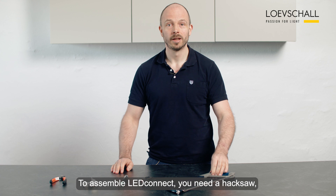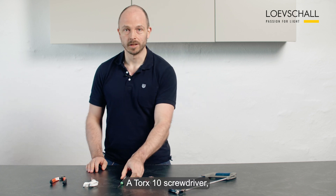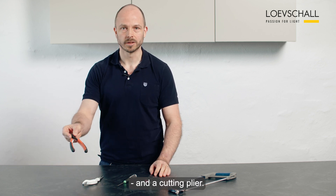To assemble LED Connect you need a hacksaw, a tape measure, a Torx 10 screwdriver, a pair of scissors and a cutting plier.